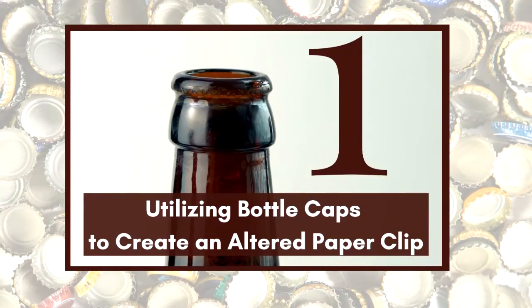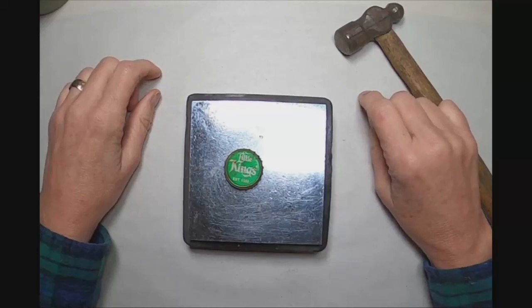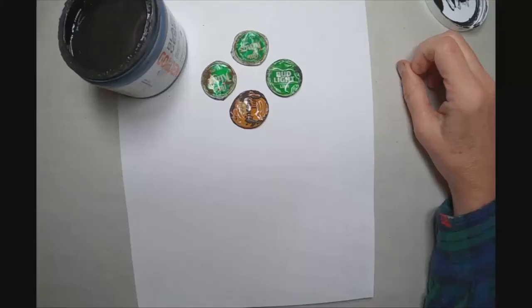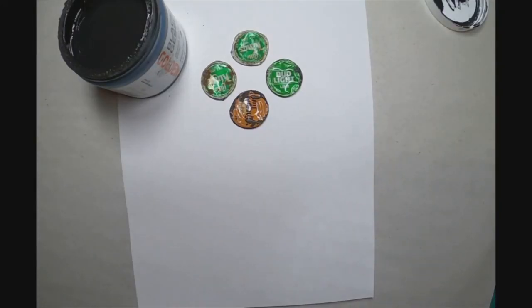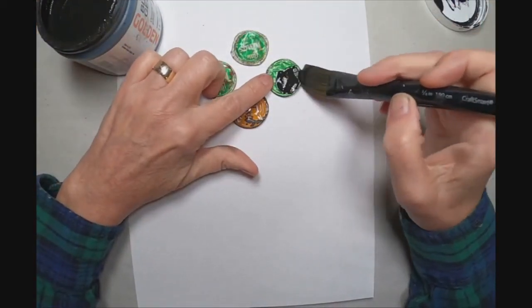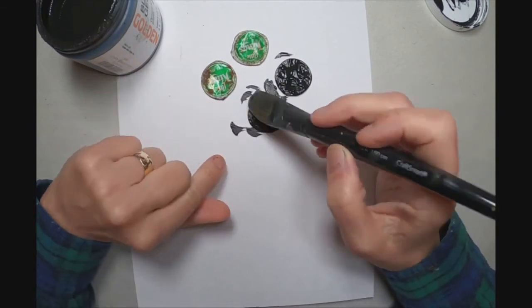Let's get started with number one — utilizing bottle caps to create an altered paper clip. The first thing I wanted to do was hammer those bottle caps down into a flat surface. So I put them on my steel block, used that ball-peen hammer, and just hammered them.